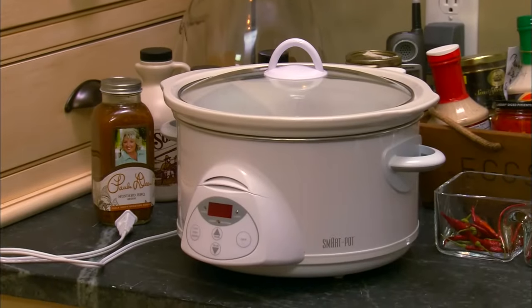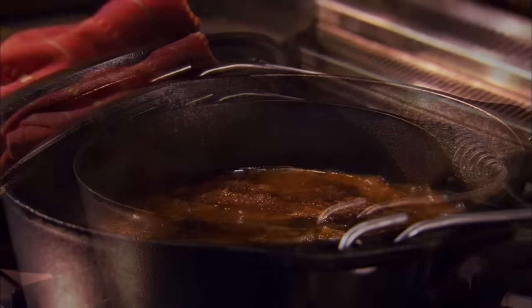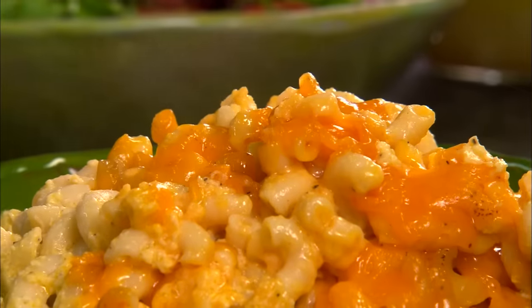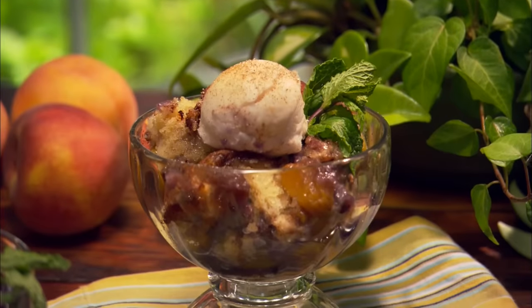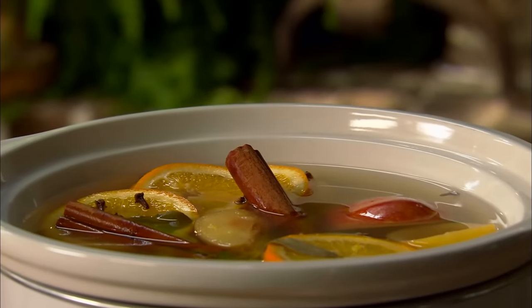Hey y'all, come on into the pantry with me. I'm coming in to get a great piece of equipment — a crock pot. Today I'm gonna share a slow cooking recipe for my mama's Swiss steak, a creamy macaroni and cheese in the crock pot, a Dutch oven peach cobbler, and a neat little trick with my Aunt Peggy's potpourri. So come on in and let's get to slow cooking.